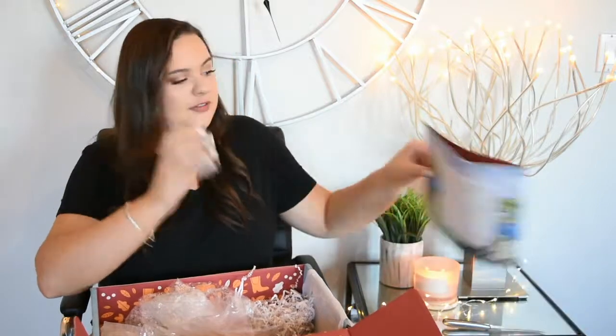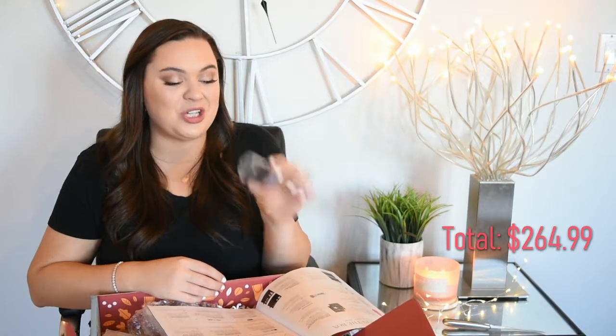I have never owned a beauty blender before — I've made it big time now, guys. Is this the full size version? Yes, this is a full size beauty blender and it's $20. I normally use a Real Techniques expert face sponge, which I love for $5.99. I'm really excited to see if the Real Techniques one is just as good, or if this blows it out of the water because people always rave about beauty blenders. I got the one in black, which I think is really cute.